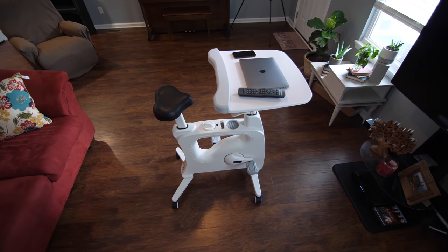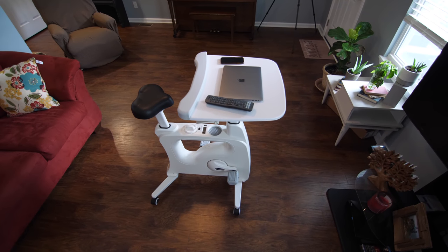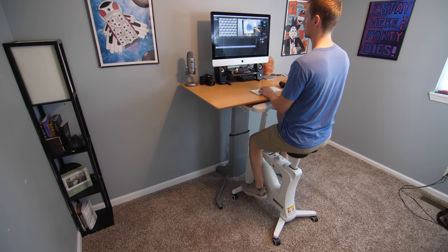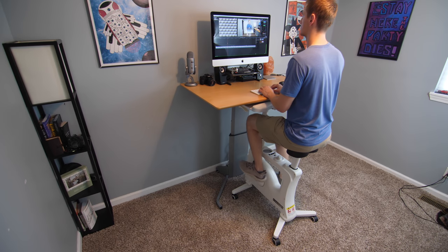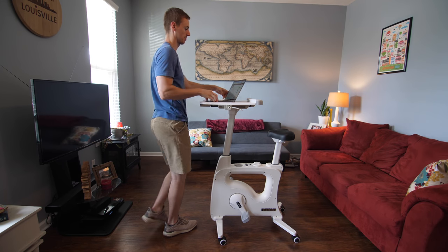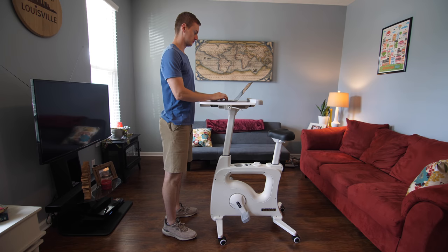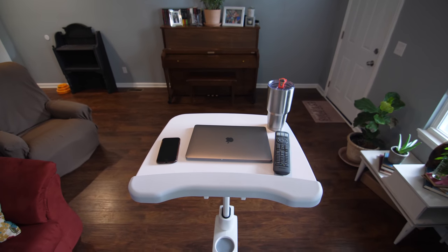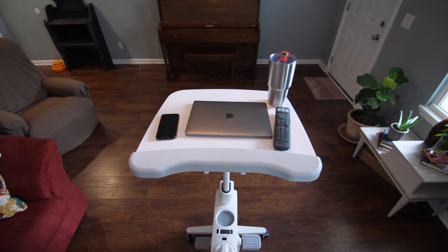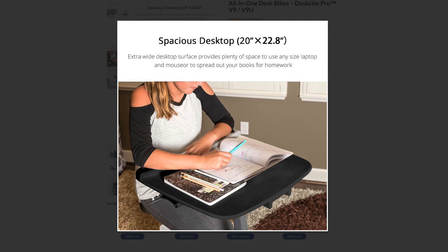As for comfort, this is where it is totally subjective. I'm 6'3" and slim, and the seat and desktop raise up high enough for me to ride and work fairly comfortably. If you already own a standing desk, this fits nicely underneath it so you can use it in conjunction with your existing desk. Since this is an all-in-one desk bike, you can also use it as its own standing desk by standing in front of the desktop — and to my surprise, the desktop is high enough for someone as tall as me. The desktop surface area is large enough for a small laptop along with another small item or two, but if you have a 15-inch laptop or bigger, it won't leave much extra room.